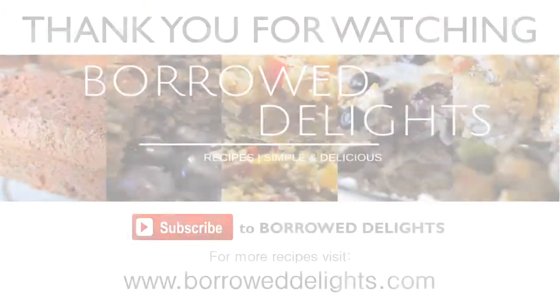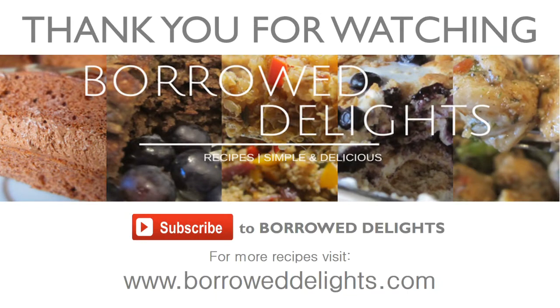I really hope that you guys enjoyed this recipe. Please be sure to leave your comments below and share this recipe video on your social media network. Until next time, thanks so much for watching guys and I'll see you in the next video.